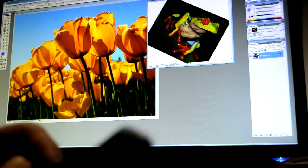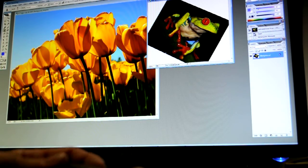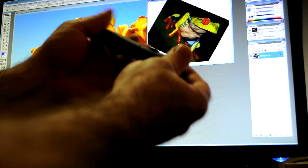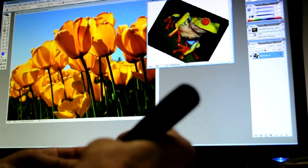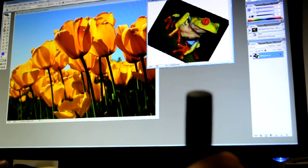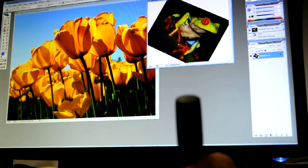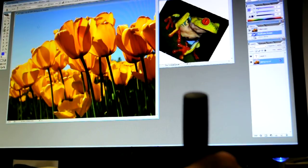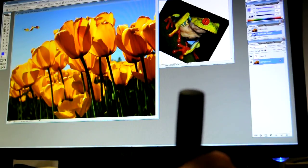Hi Kickstarter. I'm going to do a quick demo in Photoshop with the G-Stick mouse here. I just have some flowers open up and I was going to do a clone stamp action. Basically I'm just going to trace the outline of this flower with the clone stamp.